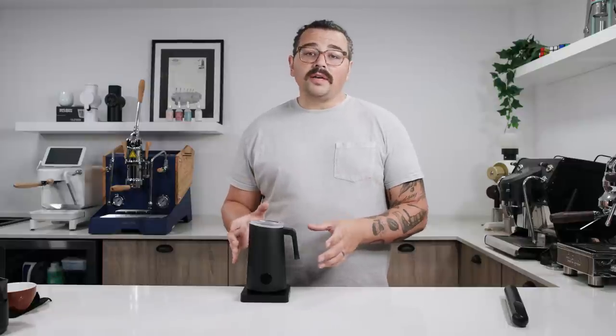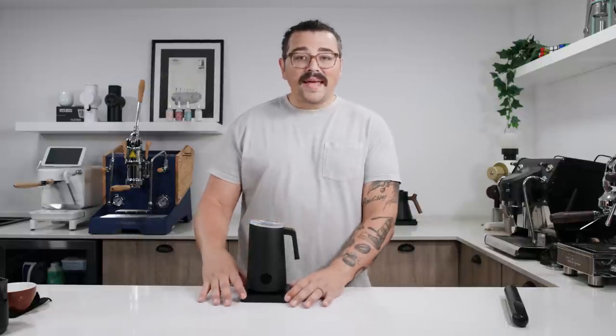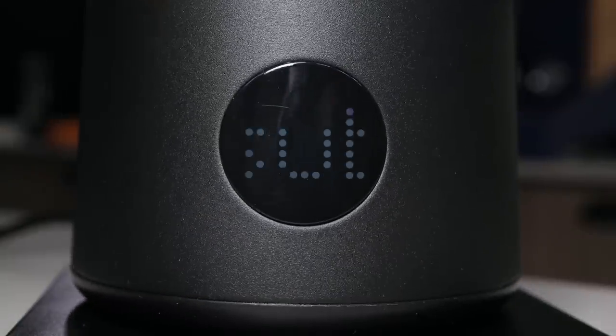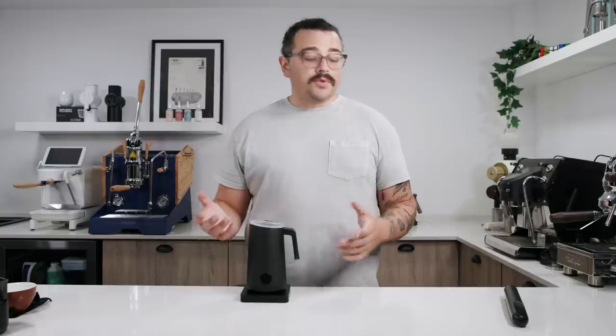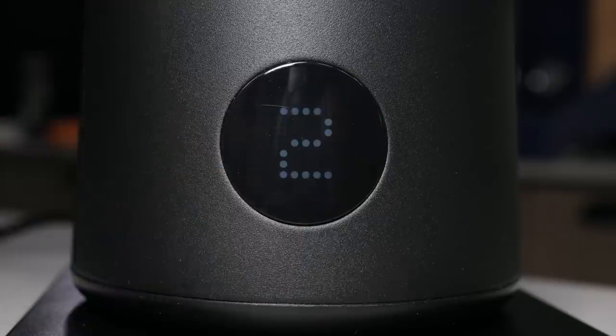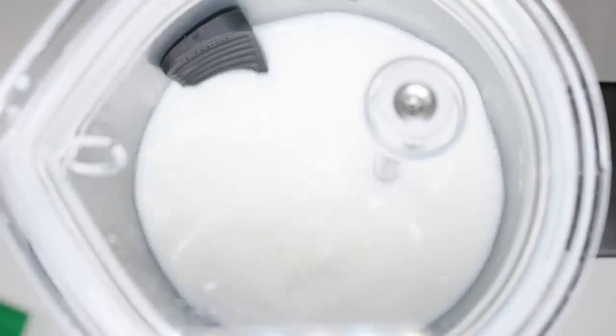Not only does this product froth the milk for you, but it has a base similar to electric kettles where it heats up the milk at the same time. So what they've tried to do with this product is give you something that is essentially a steam wand — not just a frothing wand, but something that heats the milk up for you and gives you the perfect texture on its own.